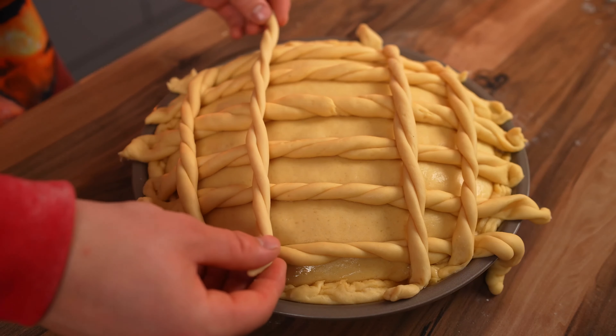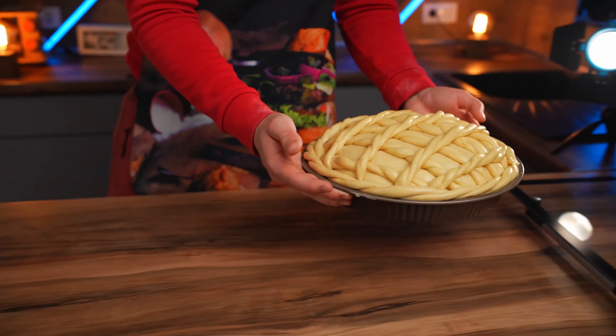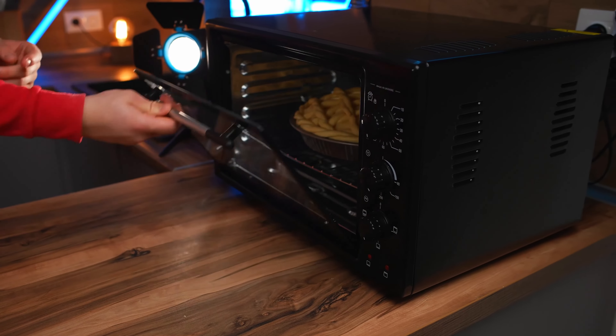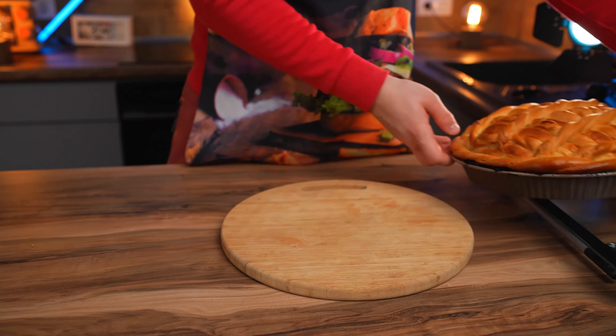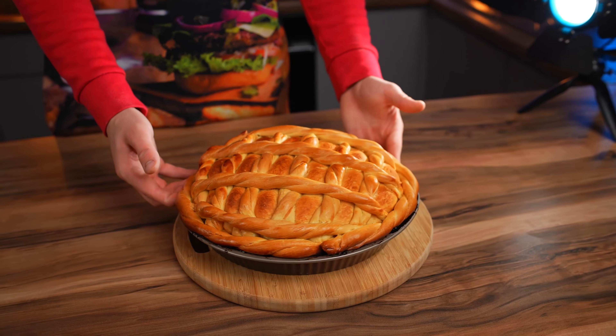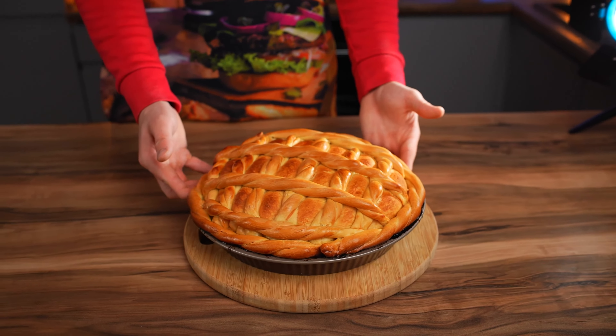In a bowl, mix a chicken egg with a whisk and add milk. Using a brush, gently cover the braids. We send the pie into the oven at 180 degrees. As soon as the pie is golden, we take it out. In my opinion, it's already turned out very nicely — but that's not all.